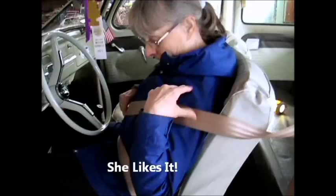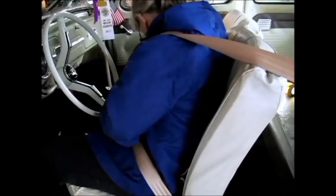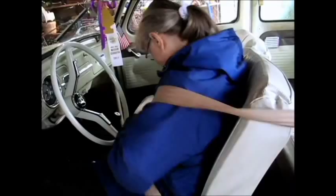Ready! Wow, awesome! The real seatbelt! There you go — the other one was good, but this is better! Oh, it's much better! Thank you, honey! You're welcome, honey!